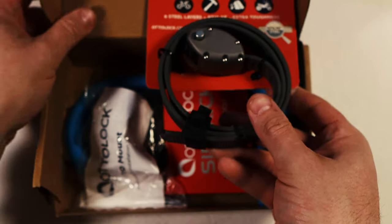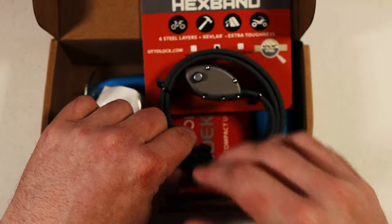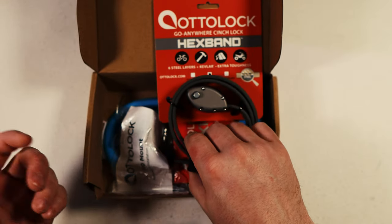This is not sponsored by Autolock. I will have links down in my description below that are my affiliate links and I do earn a small commission off of those.